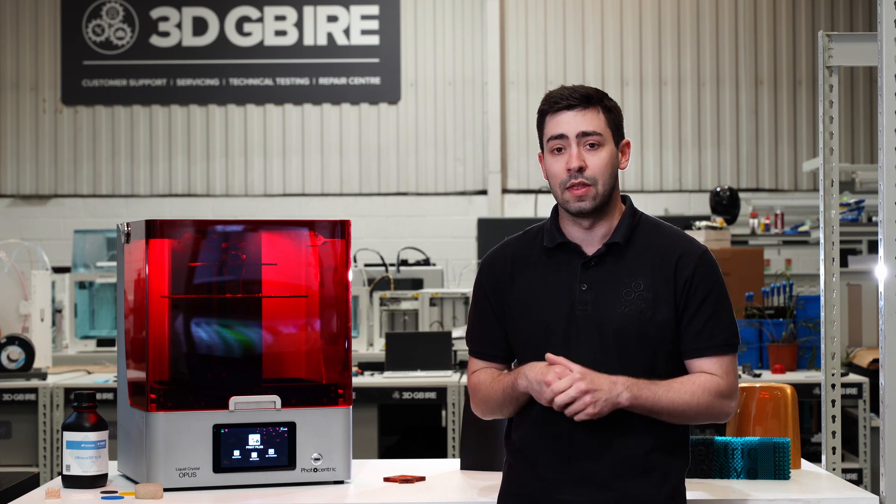If you want to know more about the LC Opus, reach out to the team at 3DGBRI and we'll look at how we can help you integrate this into your business.